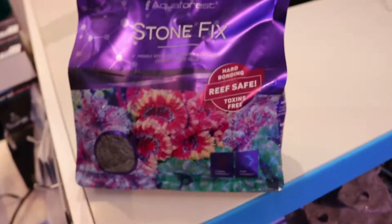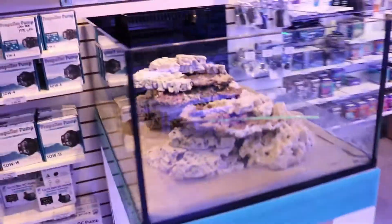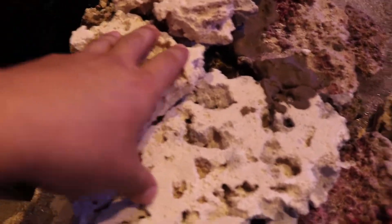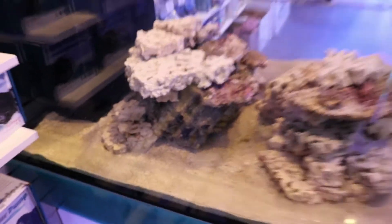So what is StoneFix? This is a reef aquarium safe cement to bond together live rock. Here's my little workstation. This stuff is actually incredible. So you mix it with water. It comes out like cement and then you can use it to adhere rock together so that your reef scape or your structure stays together in one piece.